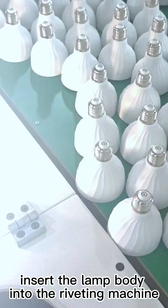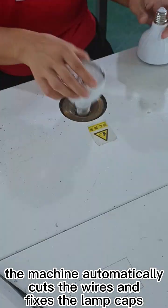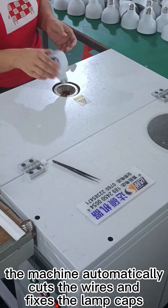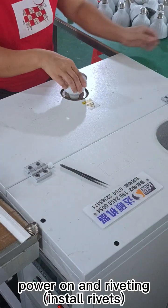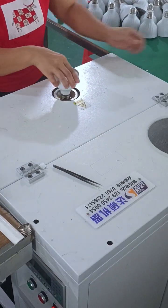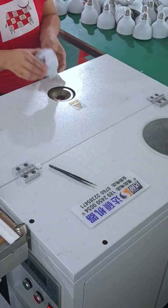Insert the lamp body into the riveting machine. The machine automatically cuts the wires and fixes the lamp caps. Power on and riveting, install rivets. The above functions are finished at the same time.